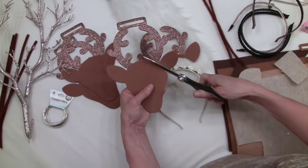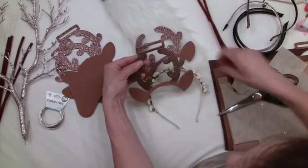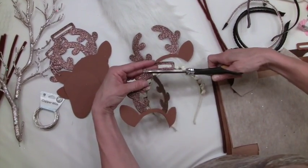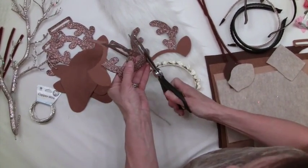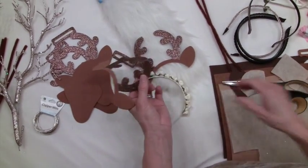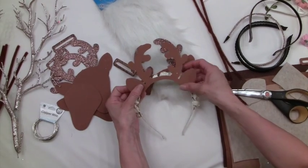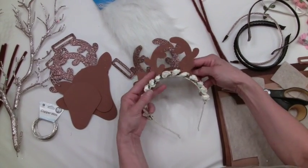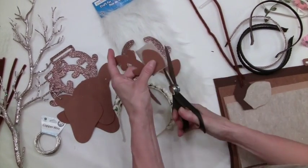You want to cut out the foam antler and we're going to go ahead and just glue it to the back of our headband. Leave a little bit of space for your flowers to actually fit on top. Make sure you've trimmed the antlers nice so they're not having any sharp edges.